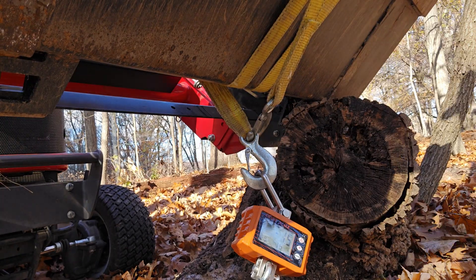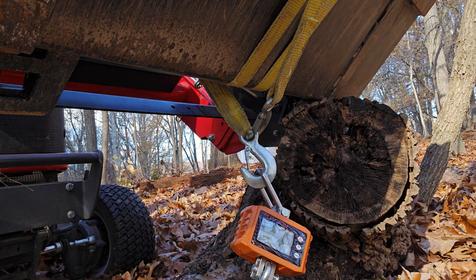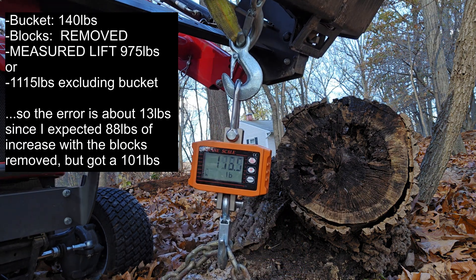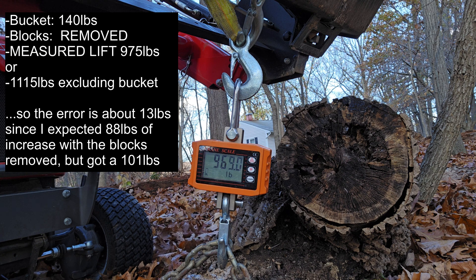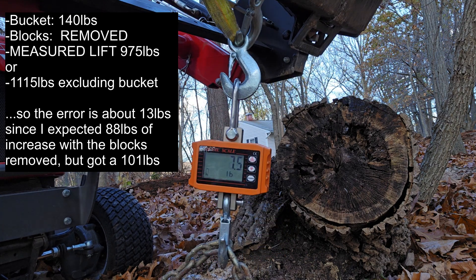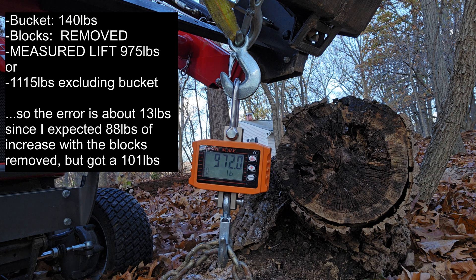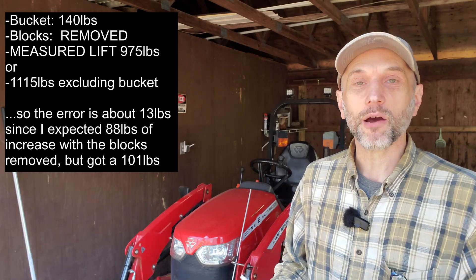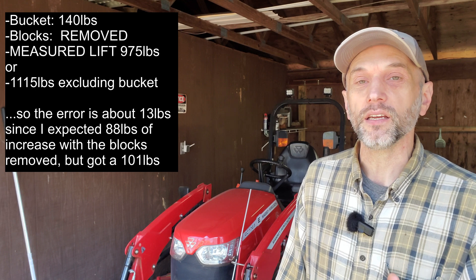That number also counts the weight of whatever's in the bucket and the weight of the bucket itself, so versus the spec you've got to subtract those out. I pulled all four blocks out of the bucket and repeated — didn't move the tractor at all. I got about 975 pounds of lift, and that was just with the 140-pound bucket. If you subtract that 140-pound bucket out, it was about 1,115 pounds of lift, a little bit forward of the pivot pin.